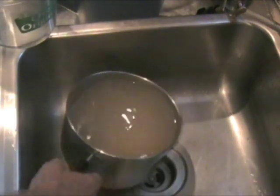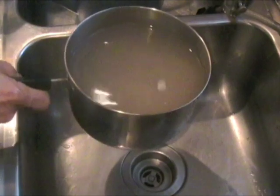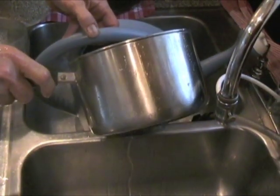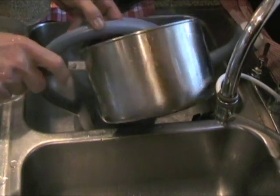Since this is pretty good water, I don't want to waste it, so I'm going to pour it on my garden. I just pour it out because we're in the middle of a drought. At this point, I like to put it in the strainer.